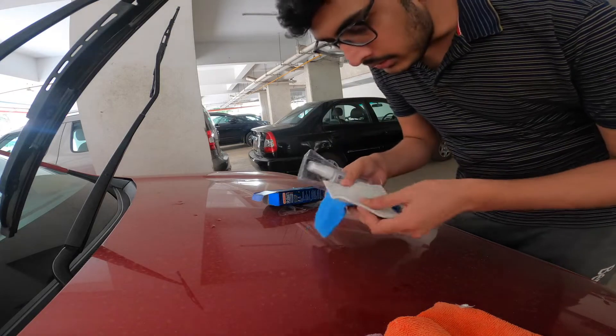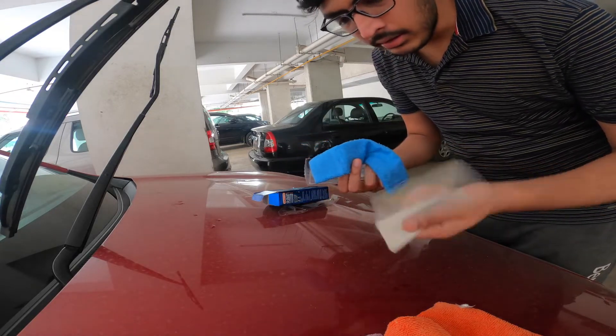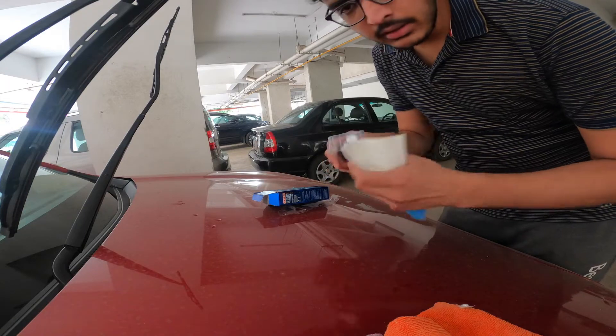Inside there are two things: one is microfiber cloth to dry it, and the other is the applicator to spray and apply the product.